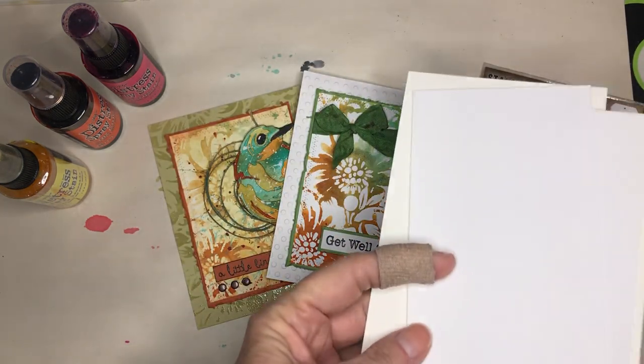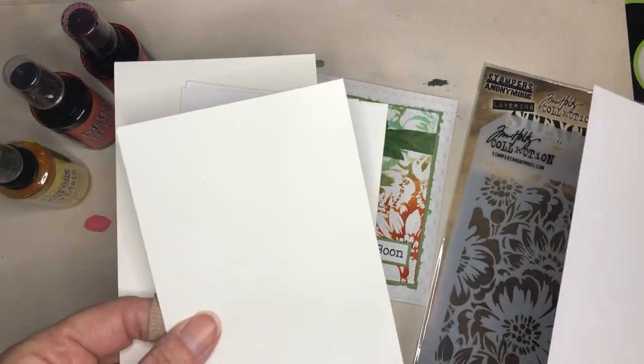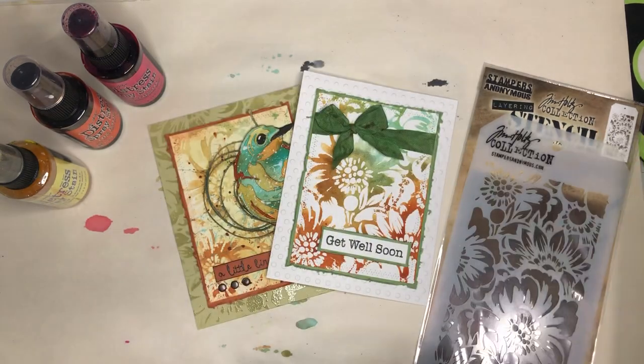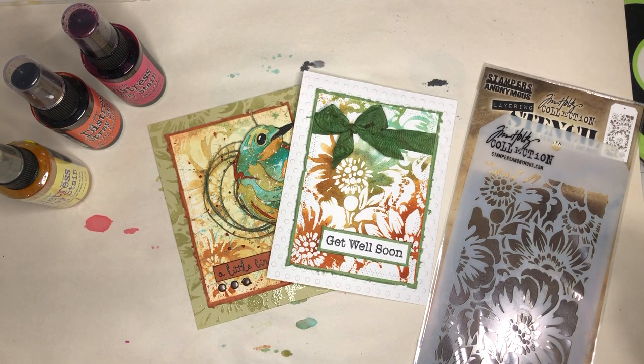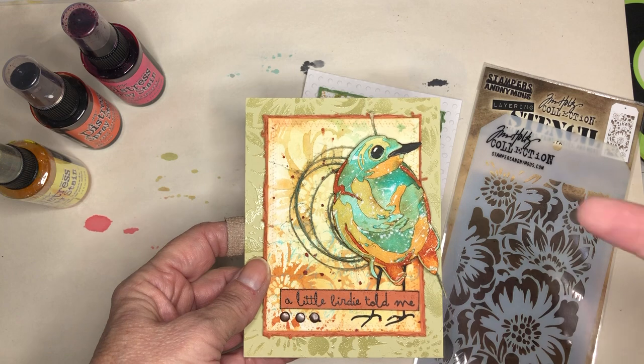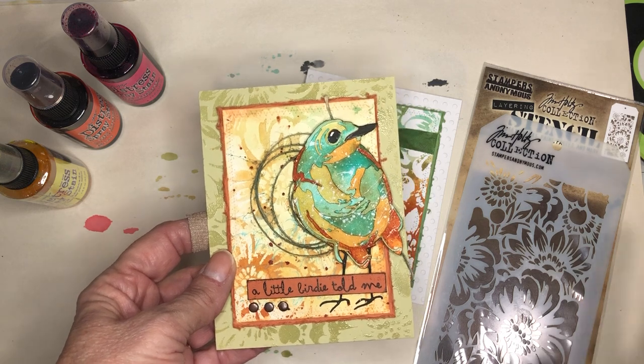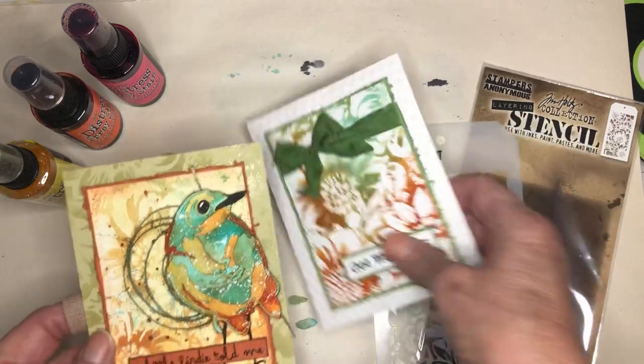If I was doing an A2 size I would cut it up in four pieces. I also cut up a piece of inexpensive cardstock into thirds, and you're going to see that they make very different backgrounds. Cardstock ones are more precise, whereas watercolor paper is made to let the water and colors bleed a little bit. This 'get well soon' card was made on cardstock and this other one was the same spray but on watercolor paper — very different results.